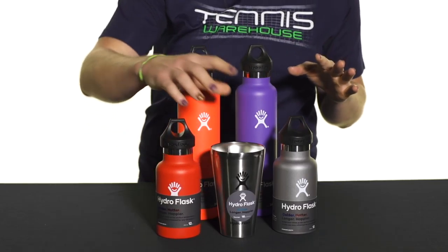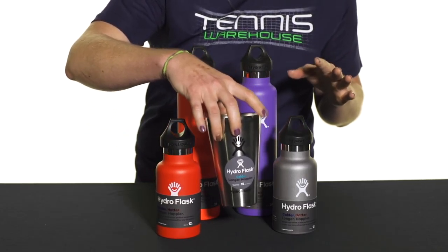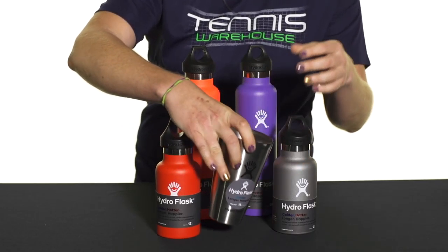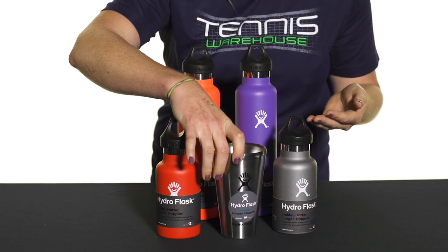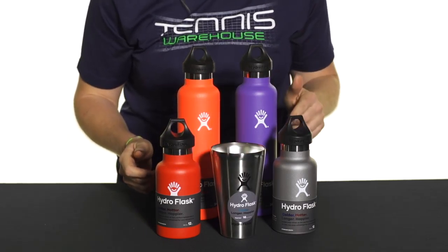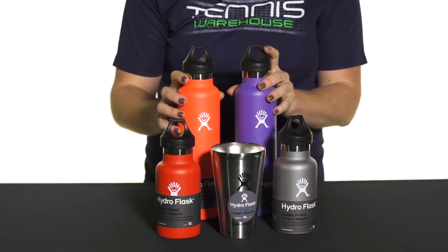We also have the pint glass, which is an awesome little glass that will keep your beverage of choice nice and cold. This is great to have in your tennis bag after a long day on the court — throw an ice-cold beverage in there and enjoy. These are BPA free as well.